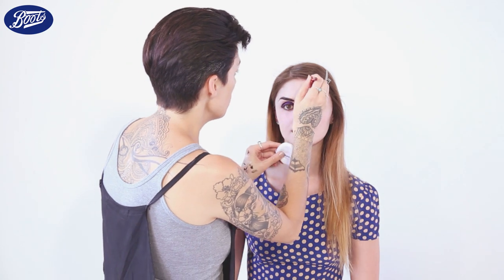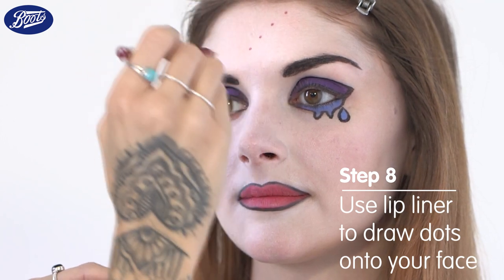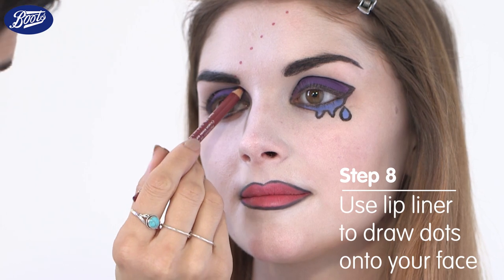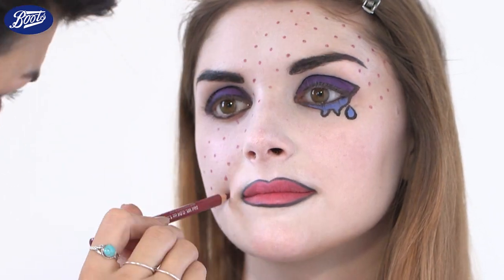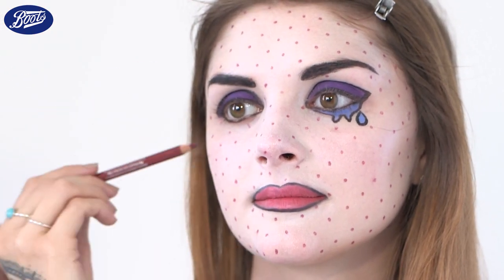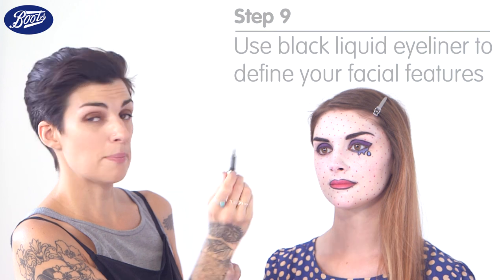Now I'm going to do the dots in a diagonal line and try to space them equal distance apart — you just want to slightly twist. For the final step, I'm going to draw some facial feature lines with a black eyeliner.